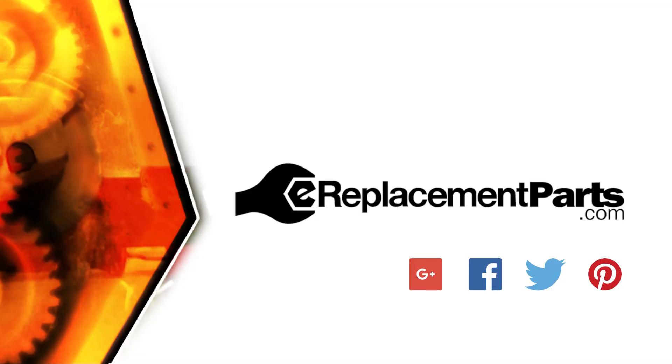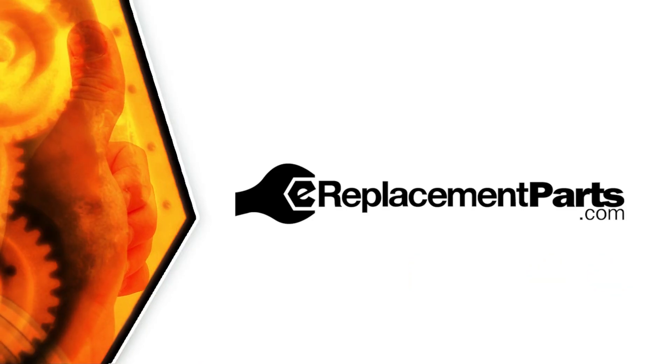That's all it takes to install a new bearing cup on your power tool. Be sure to check back often for new videos and expert advice. If you found this video helpful, give us a thumbs up and leave a comment.